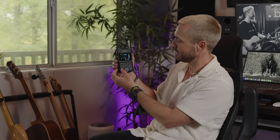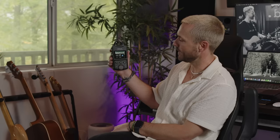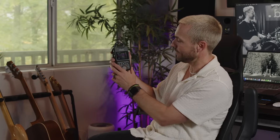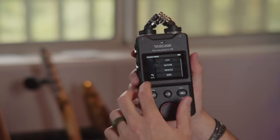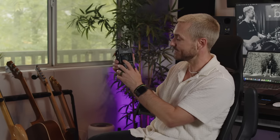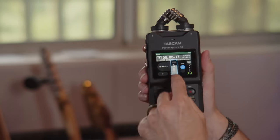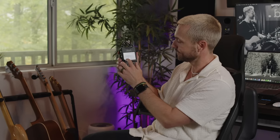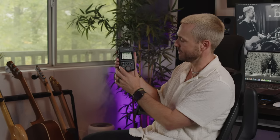Here's the field recording mode. If you want a preset, it's got city, nature, vehicle, and bird — different options depending on where you're filming your content, adjusting the EQ, compression, and noise gate accordingly. You can also click on the microphone and change the gain levels. It's really wonderful how they've already had everything set up for the different scenarios you're going to need this for.